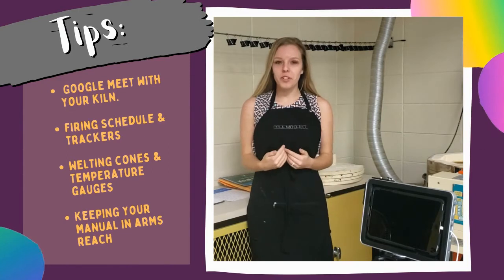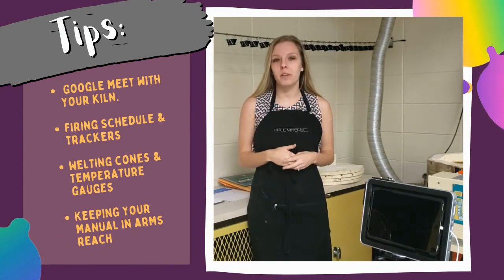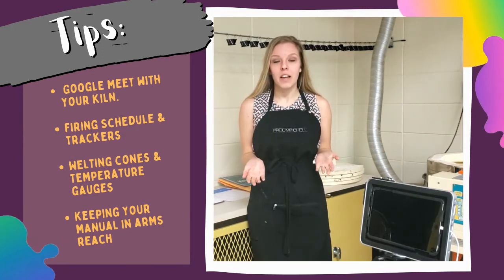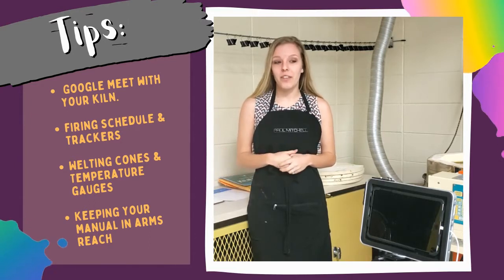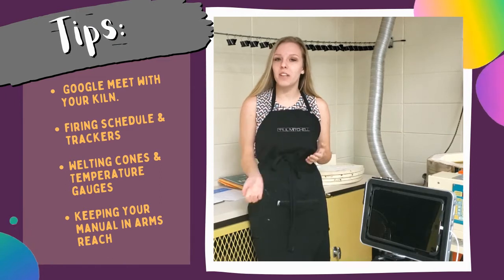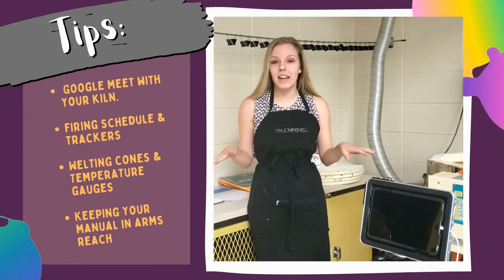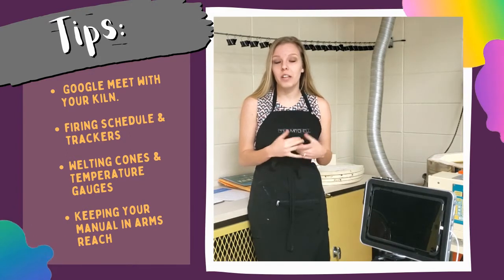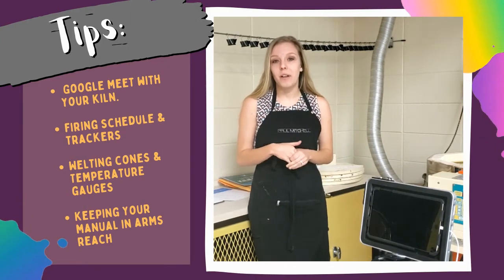Hey everyone, I am a first-year teacher and this was my first time firing the kiln this past week. I'm sure we all know how nervous and crazy it can be the first time you fire the kiln. I want to share some tips — I honestly feel like a genius after doing this because I was able to watch my kiln from home using a Google Meet, which took off a lot of anxiety. I'm going to show you how I set it up.